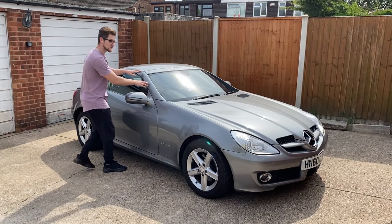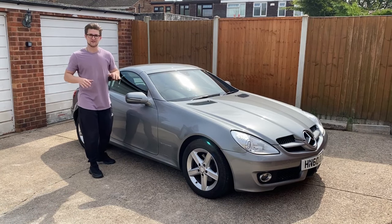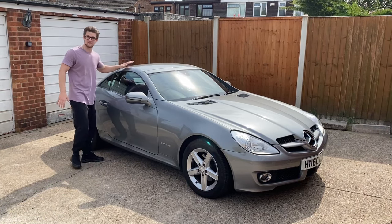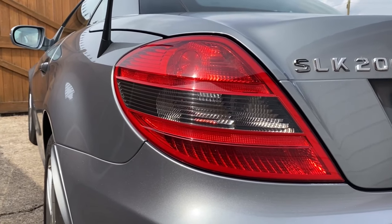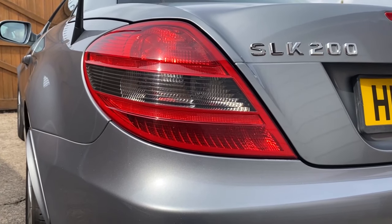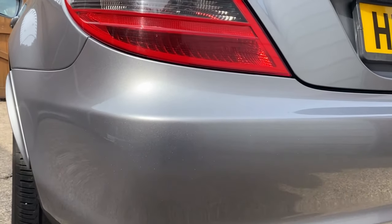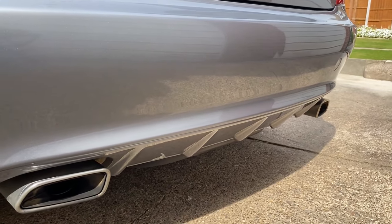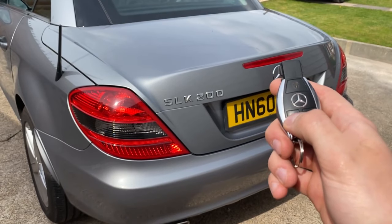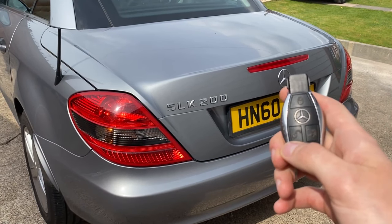Don't forget that this is a rather small car, but it's a ton of fun in the summer, especially when you put this top down, which I'll show you in a minute. Although this is the SLK 200 with a 1.8 litre engine, it does produce around 184 brake horsepower, and for a small car like this that can be a lot of fun.